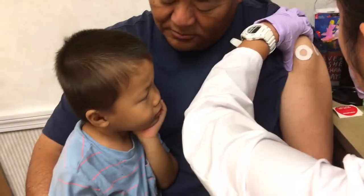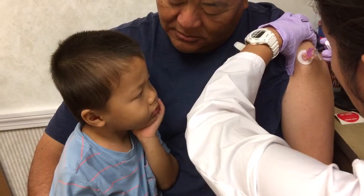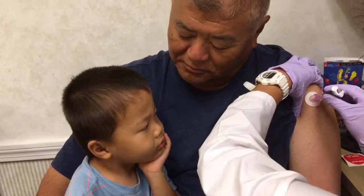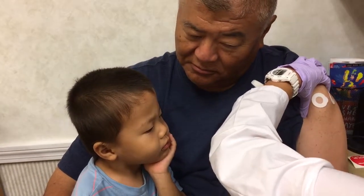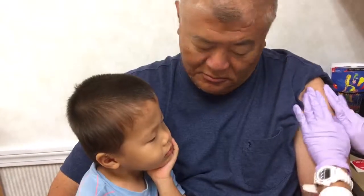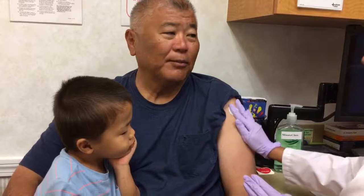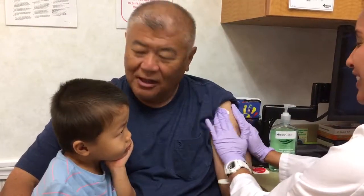Relax. One, two, three. That one has a little sting to it. A little bit more. That's it. So again, massage, massage, make sure it gets distributed. And then you don't have to put a bandaid on it because you've got that protective thing — it's already on there. That's pretty cool.